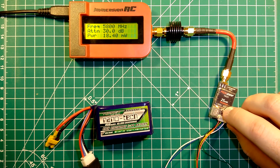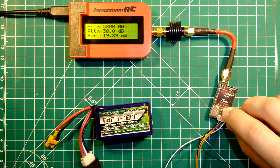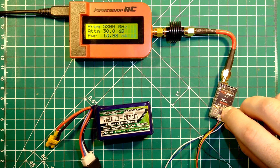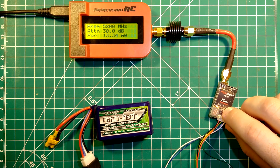We are at band number 3: channel 1 with 18mW, channel 2 with 19mW, channel 3 with 19mW, channel 4 gets us up to 20mW — so band 3 channel 4 is the best so far with 20mW. Channel 5 is down to 14mW, channel 6 is about 14mW, channel 7 is also about 14mW, and channel 8 of band 3 is at 13mW.